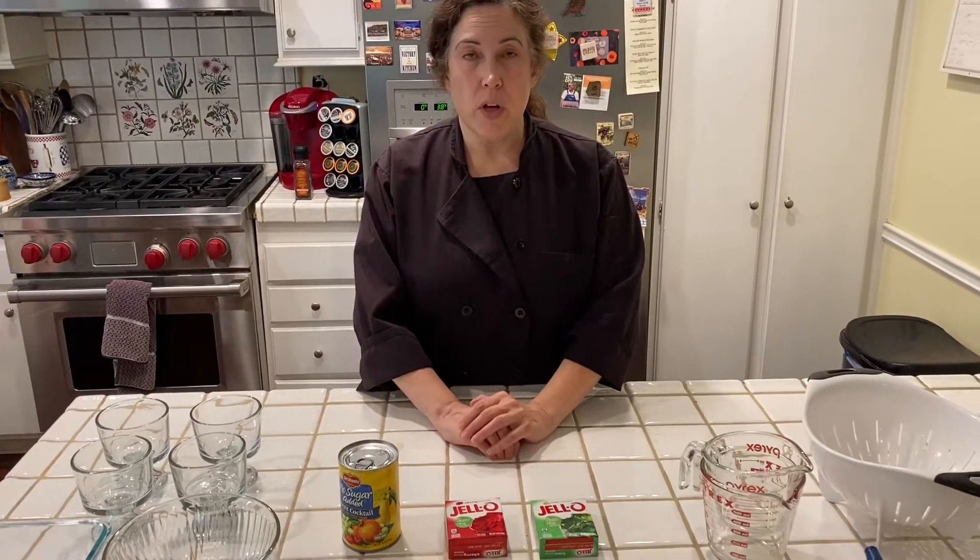We're going to be making Jell-O with fruit cocktail in it. It's very simple, but it's fun to make and it's really fun to eat. Let me show you what you're going to need to make that.